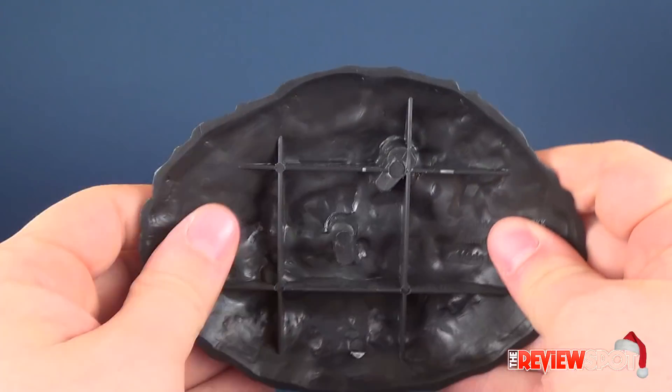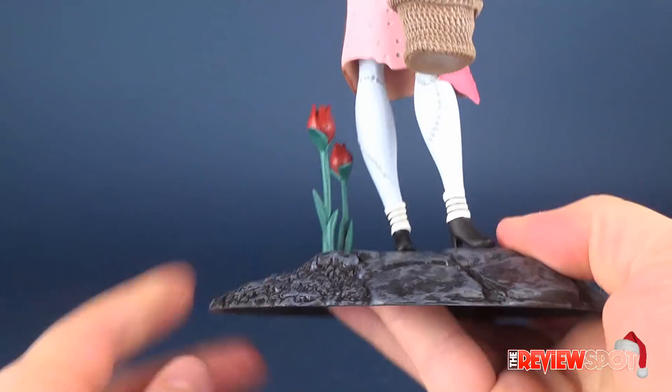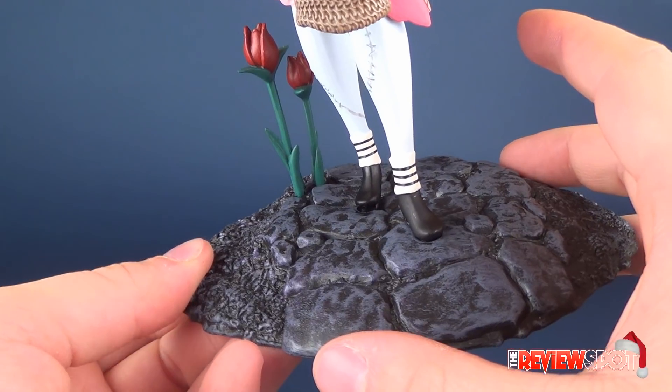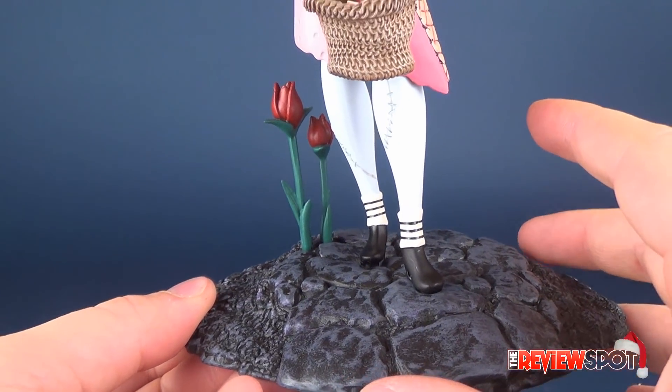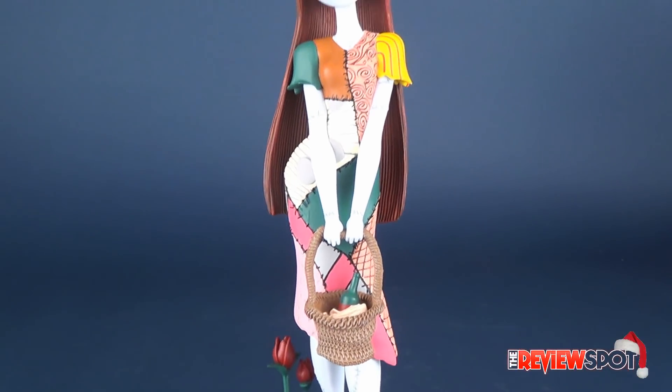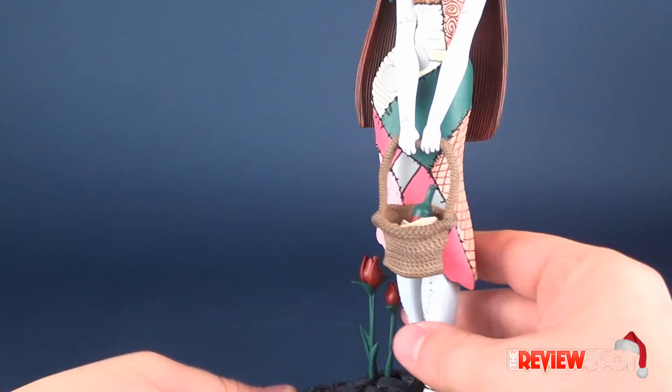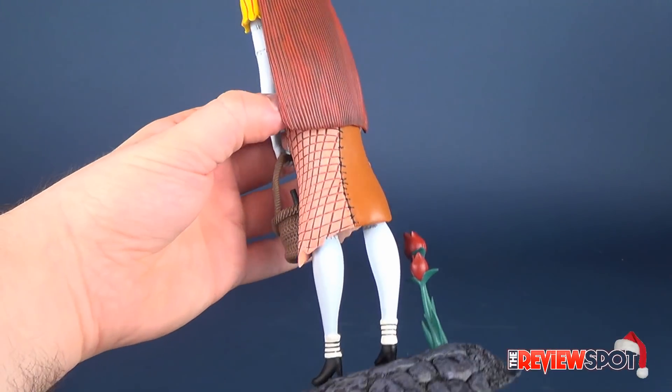There's the underside of the display base — not really much to be said there. I really do think that Diamond Select does great jobs when it comes to Nightmare Before Christmas pieces. This is a nice alternative for those collecting the figures who maybe just want a static, non-poseable representation of Sally.